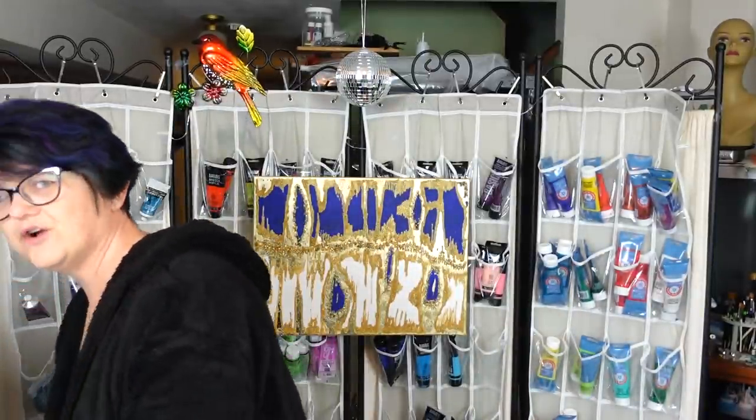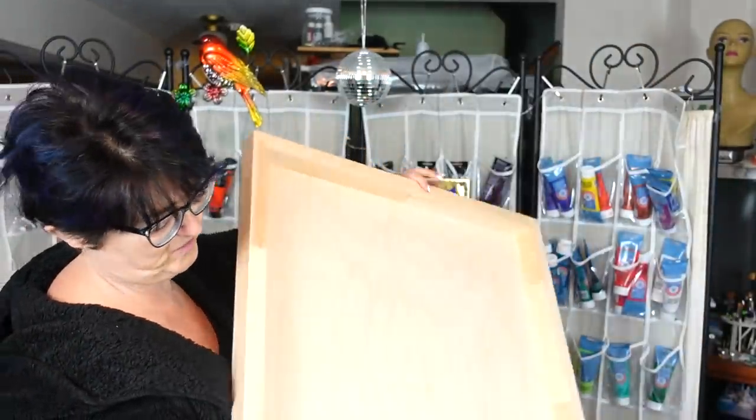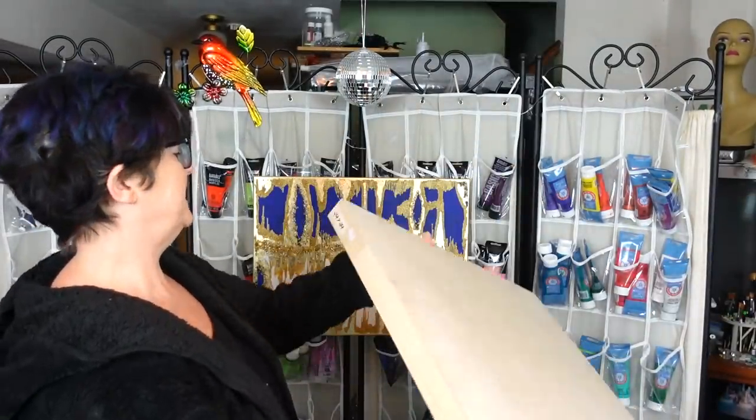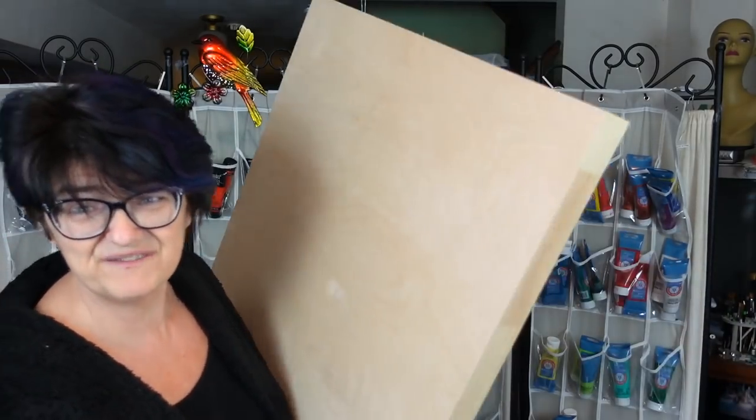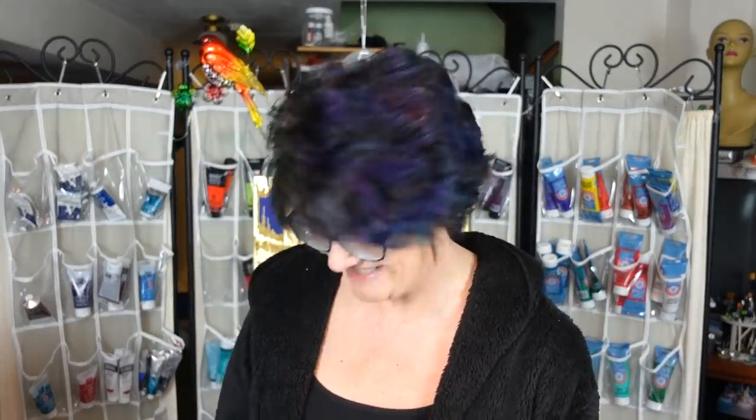Where I buy my liquid glass — it's called Art Noise in Kingston, Ontario. They're a supplier of everything Tri-Art. They have a company out of Montreal that makes birch wood cradle boards, and these ones are 24 by 24 for only $30.55. I got three of them. I didn't want to trust resin that big on a canvas, so I went with the cradle boards. That's going to be an upcoming video — I need two or three days off in a row to work on it.